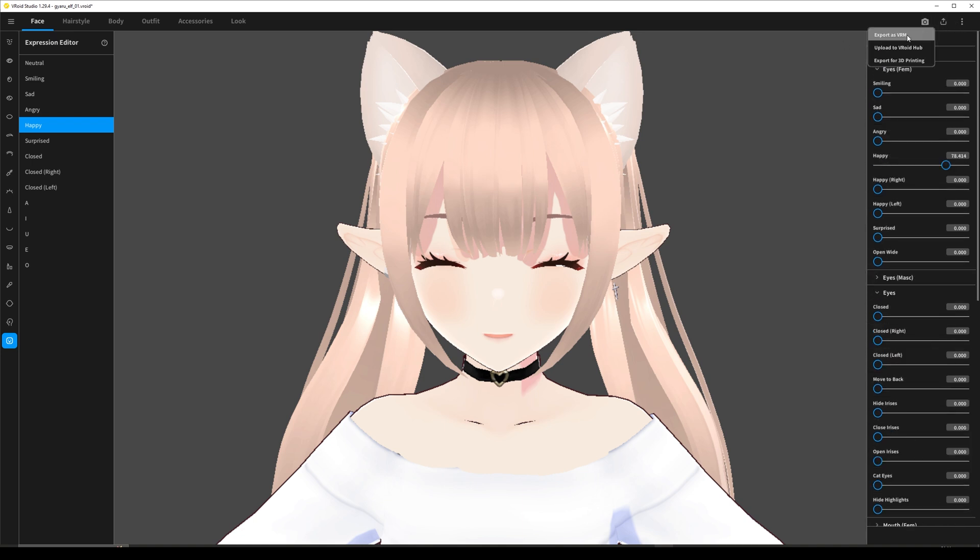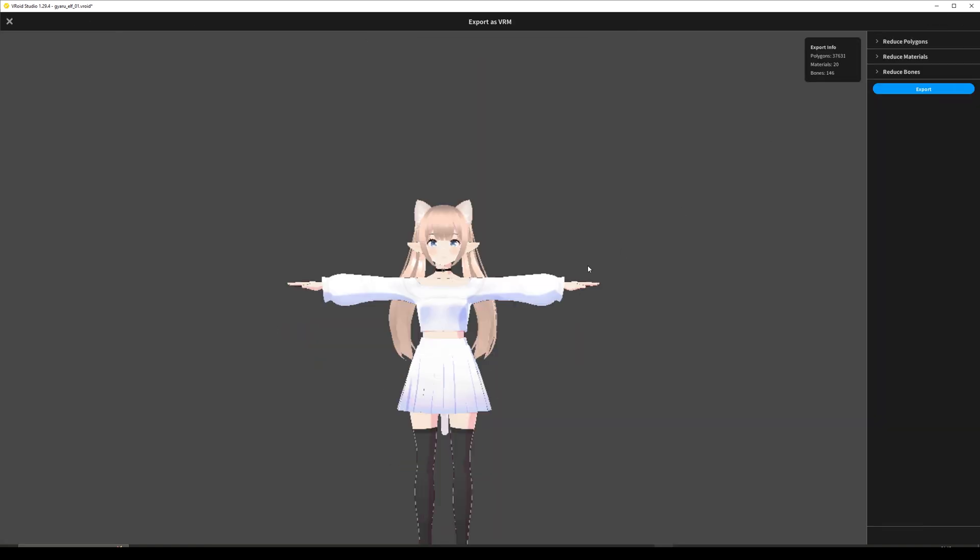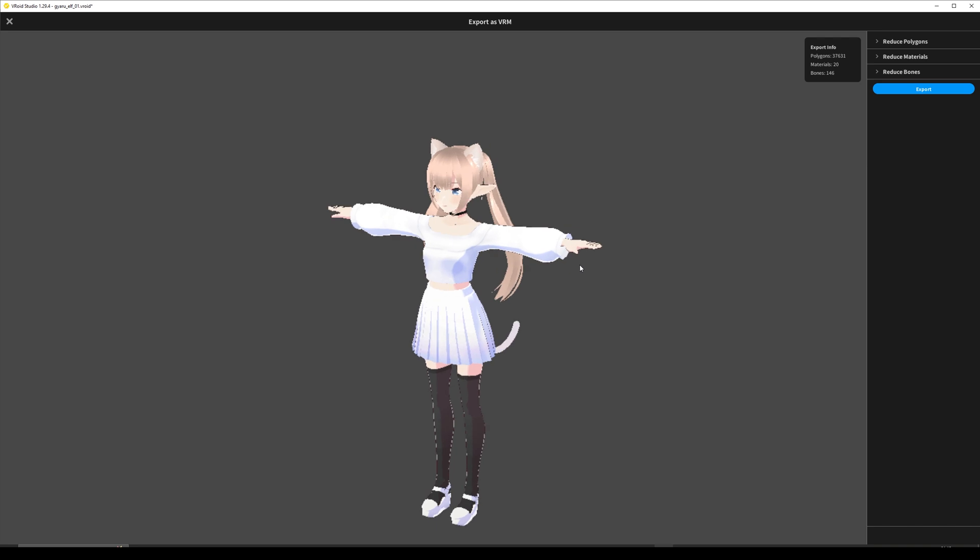Now we're going to export the VRM. It's going to take a little bit of a while to load up. And once you have the character ready, it's going to tell you how many polygons, materials, and bones you have.